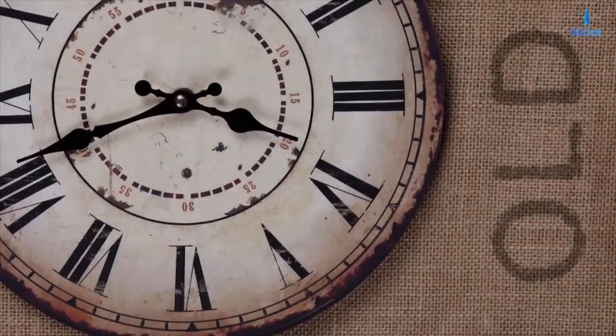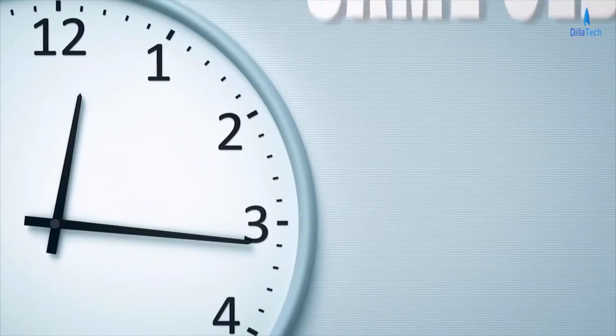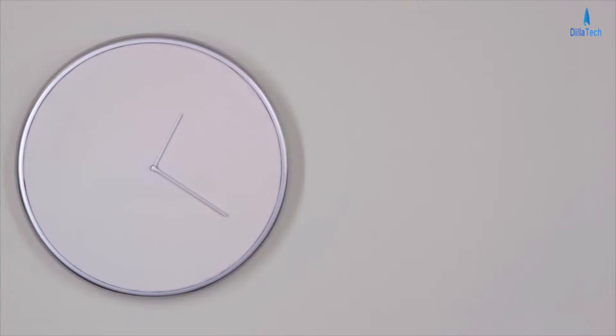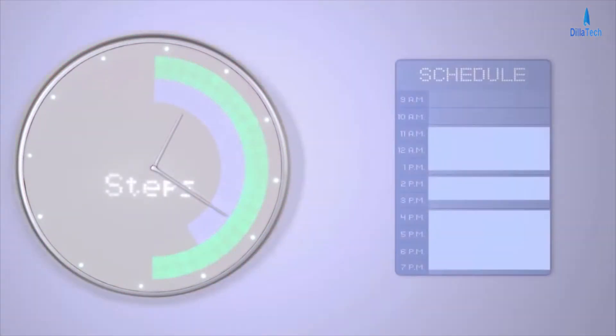This clock is old. This clock is really old. And this clock is same old same old. Isn't it time for an upgrade? Introducing Glance Clock — the clock that can tell you that, that, and that at a glance.